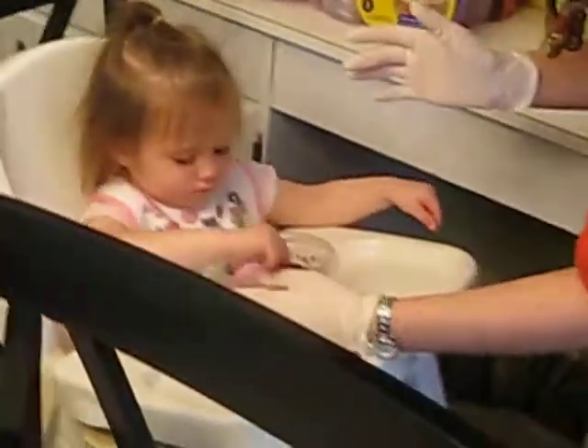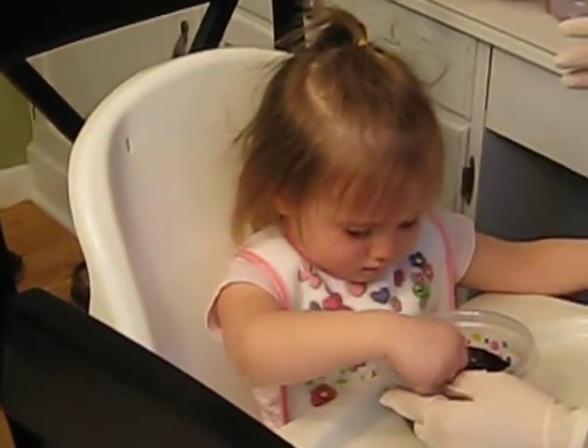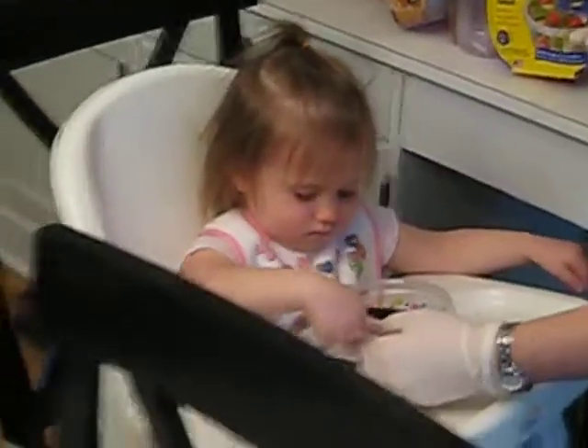Oh, nice. Oh, pretty egg. Stir it. Now eat. Pretty egg. Good job.